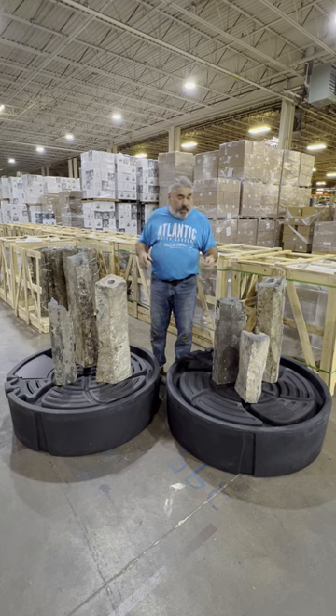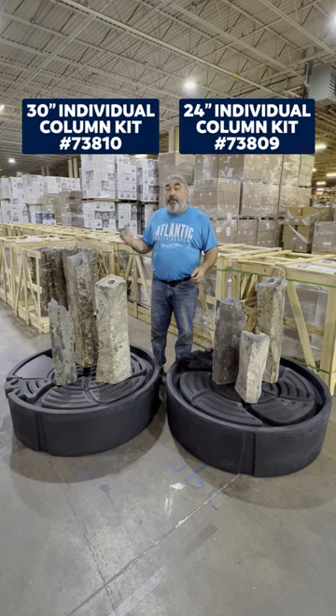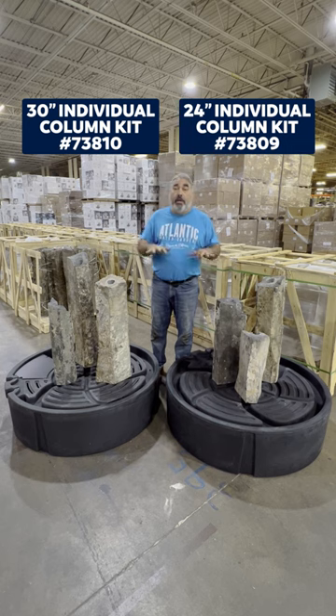We've got a couple of kits for you. We've got a 24 inch kit and a 30 inch kit, individual with pump and plumbing — everything included, basin, etc.